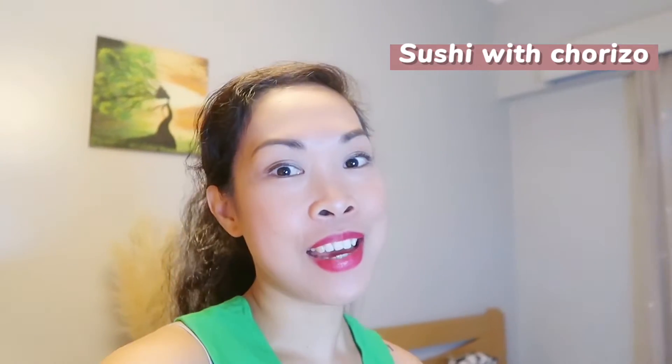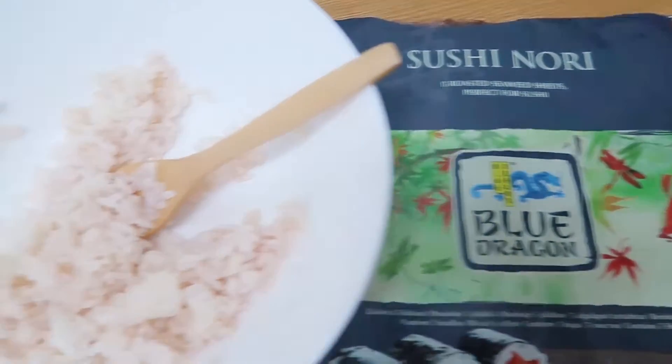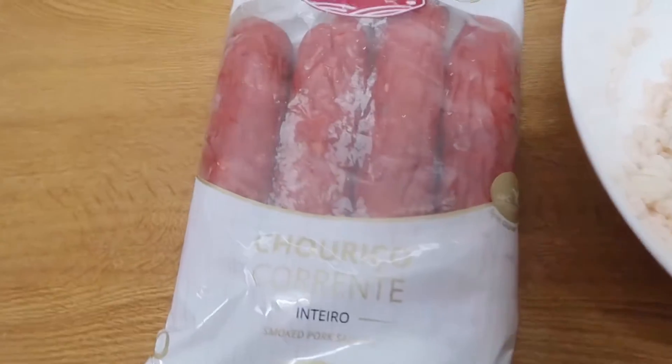For today's video, I have nothing to do and I'm thinking of something. If you don't know, my favorite food is sushi, and today I will do some experiment — I'm gonna make sushi using chorizo. It's Japanese with a twist of Portuguese, a fusion meal. I don't know why I'm thinking this, but maybe it's gonna be good. I hope you guys enjoy this video, and let's go down to the kitchen.